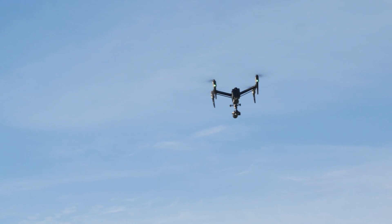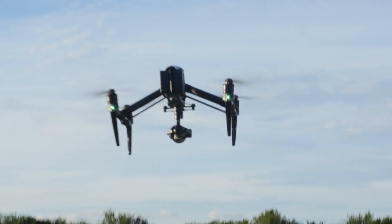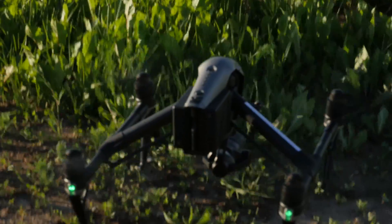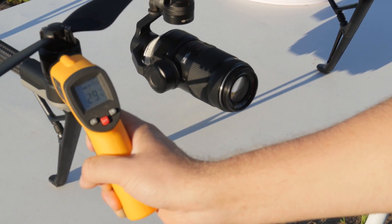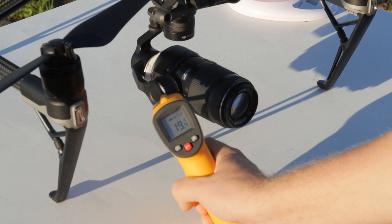I'm going to land now and check how the extra weight has affected the temperatures on the Inspire motors and gimbal motors. Current outside temperature is around plus 16 degrees Celsius so it's quite cool. For temperature measurements I'm using a cheap Chinese infrared thermometer from eBay.